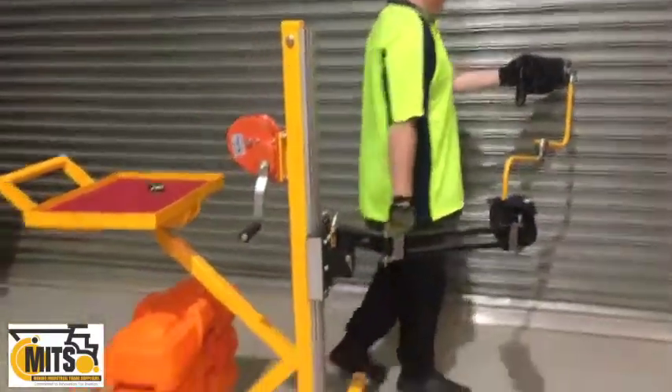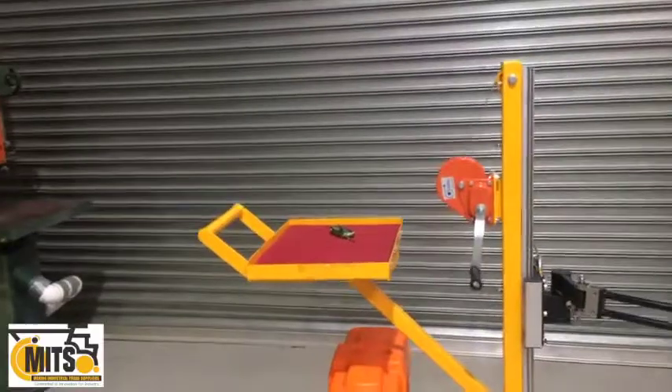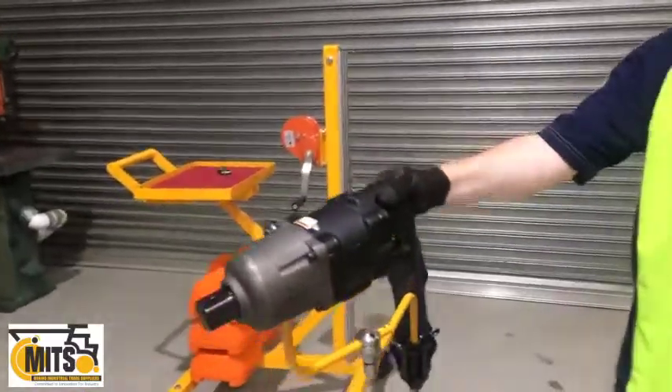It comes complete with counter weights, integrated workbench and a handle — all the components excluding the tool, the wrench that's attached.